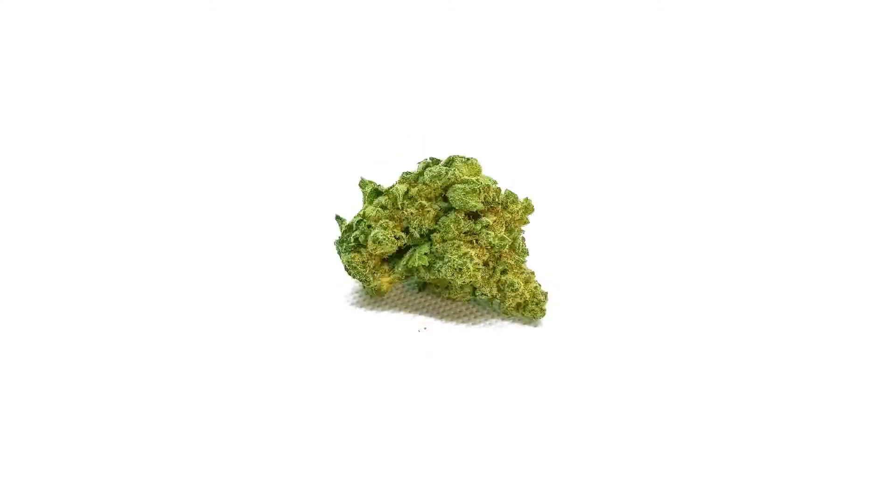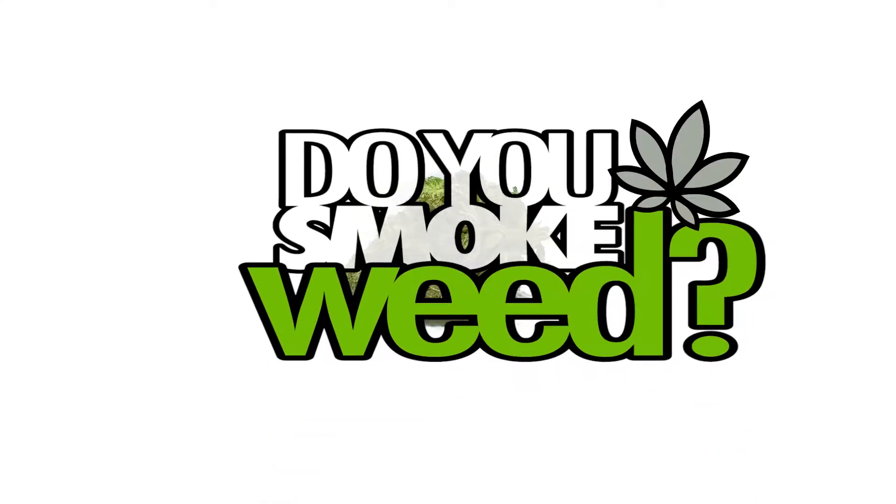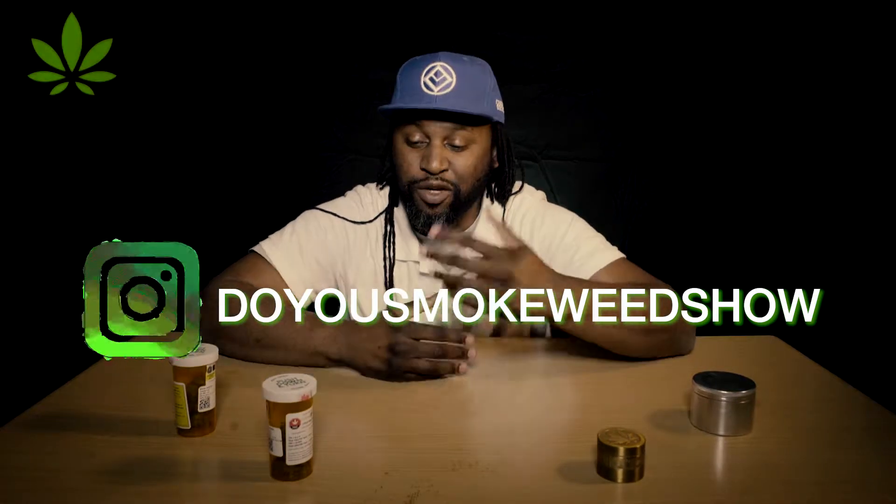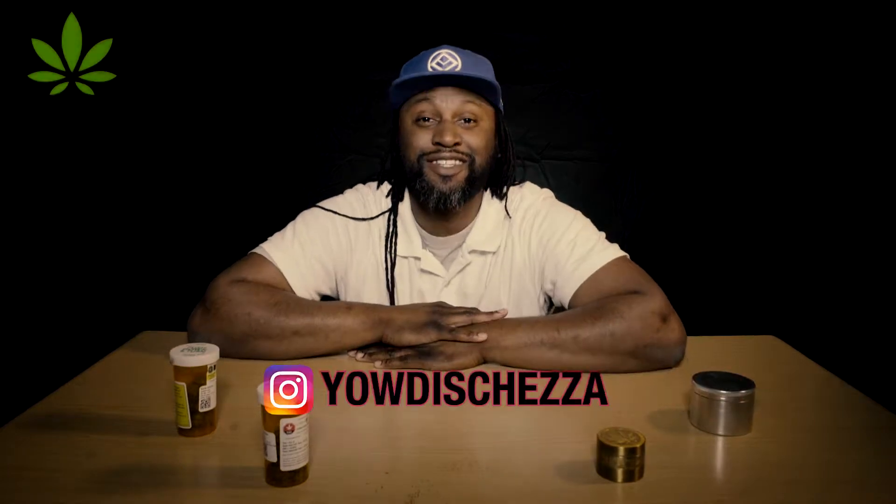Critical Super Silver Haze — sounds like a superhero. Welcome to Do You Smoke Weed? This is the show that reviews different cannabis strains to help you through your cannabis journey. My name is Chezza, and today's guest is none other than the Critical Super Silver Haze.